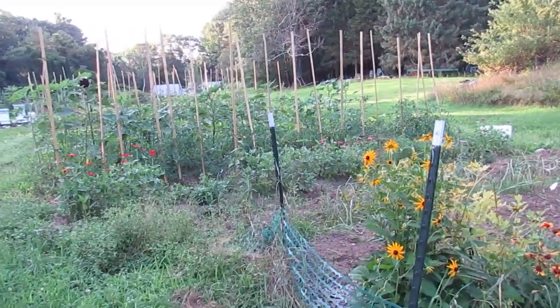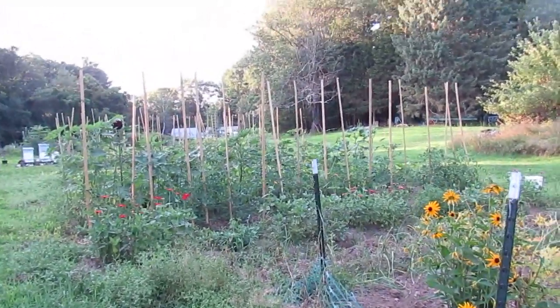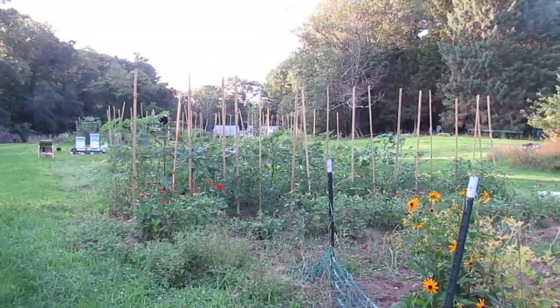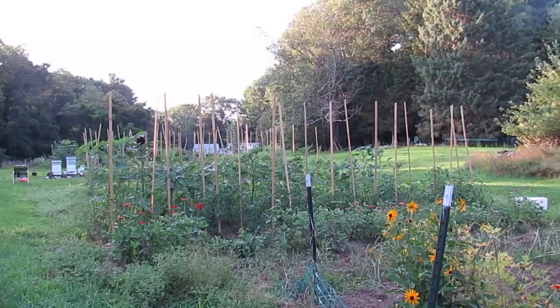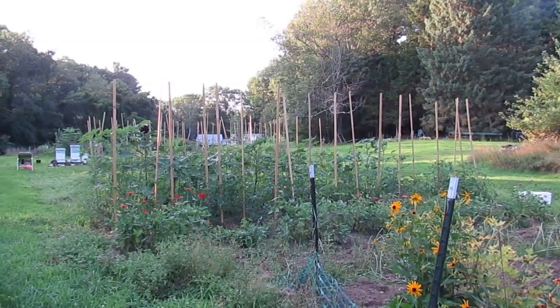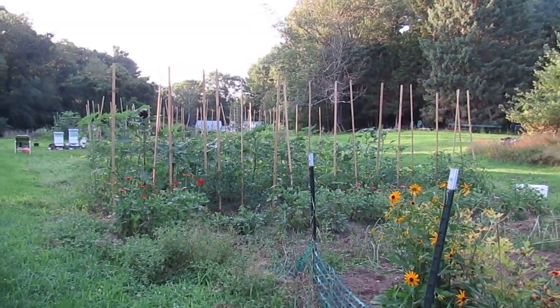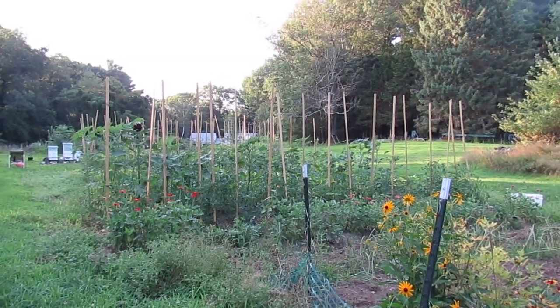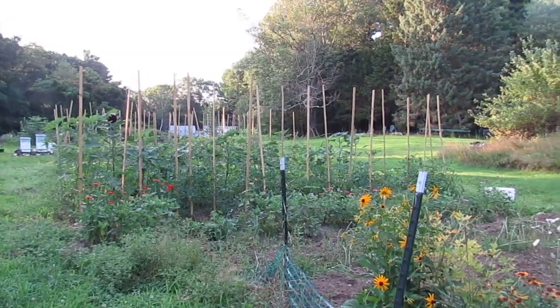Hey y'all, Lynette here at Homesteading on the Homefront. I realized this morning that it had been three weeks since my last garden tour, so I figured while I was up puttering around tonight I would show you around. Things have changed a lot since then, so let's do a walkthrough.